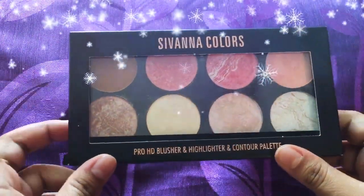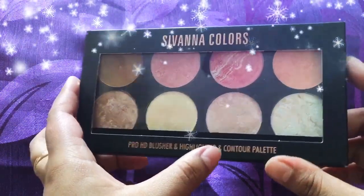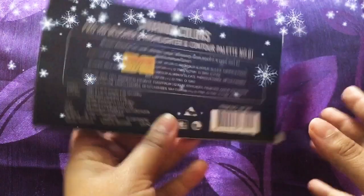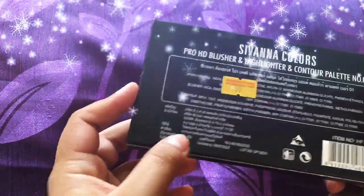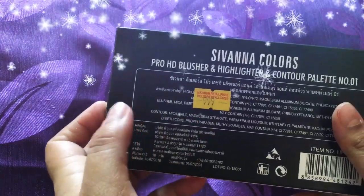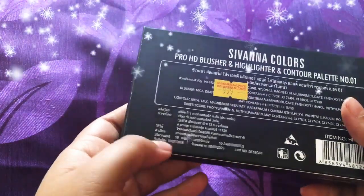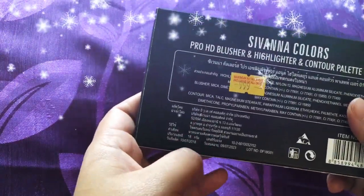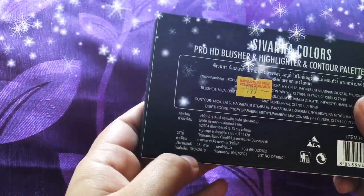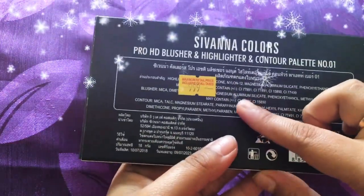This is the outer packaging of the product — it's a hard paper box for the Shivana Colors Pro HD Blusher and Highlighter and Contour Palette. At the back you can see the retail price of this product which is 9.99 rupees, but I got this one for around 400 from Amazon. You can check out Nykaa or Purple for current price details.